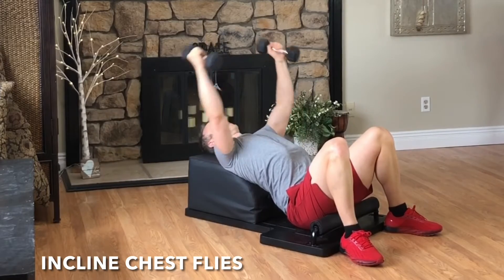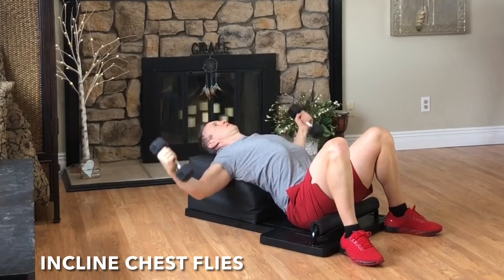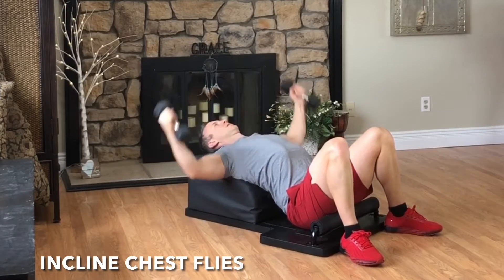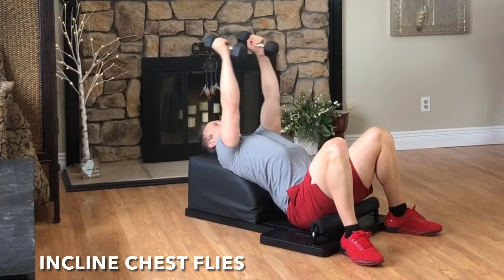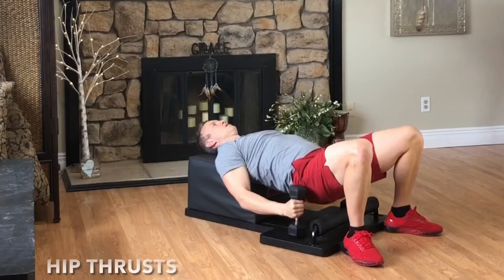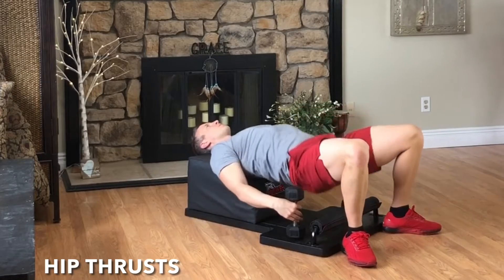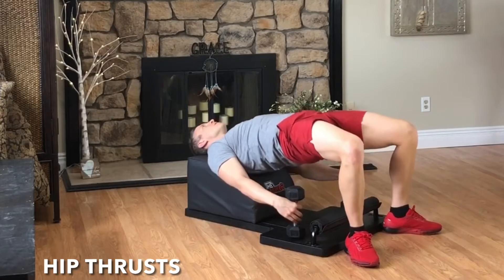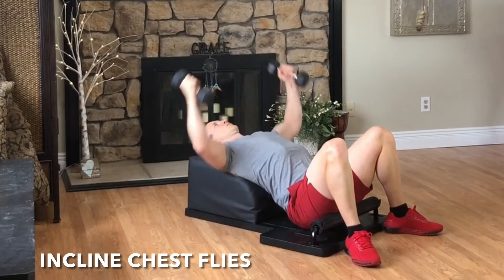Inhale, reach, create length through the pectoral muscles. Exhale, squeeze, create strength through the pectoral muscles. Focus on the breath, focus on the movement, and then very mindfully set the weights down, pick the hips up, as we move into some hip thrusts for our active rest. Inhale, lower with control. Exhale, lift and engage. Inhale, create length. Exhale, create strength. And then grab the weights, set the hips down, as we move into round two of our incline chest flies.